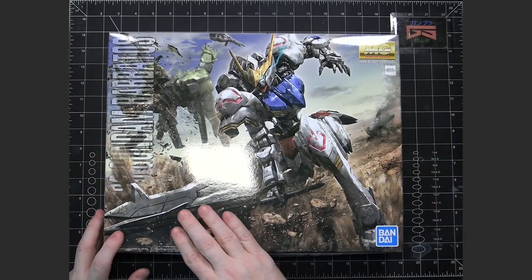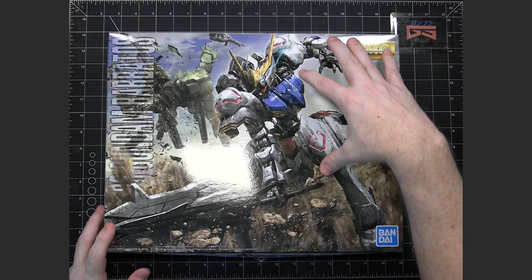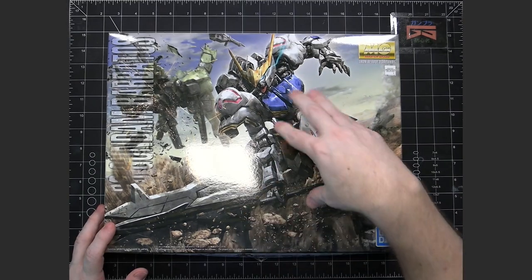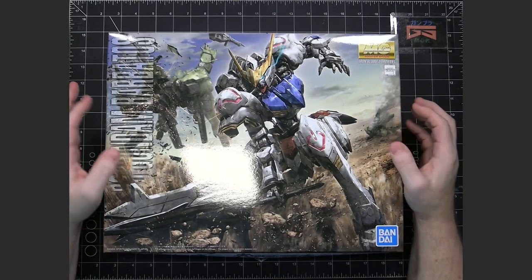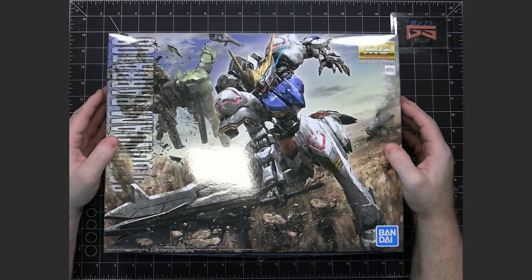As with any kit, you've got some nice artwork right on the front cover which shows it in action. This looks to be the initial duel between the Barbatos and the Graze. I can't remember what the commander's name was, but they had a big duel at the very beginning, like episode 3 or 4.